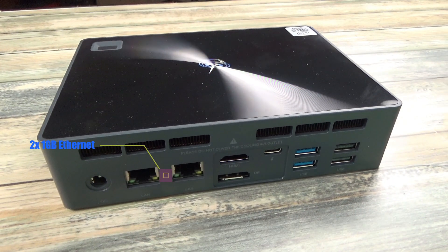There are two 1GB Ethernet ports for fast data transfer. There is an HDMI and DisplayPort for dual monitor setups, and using the additional USB Type-C with a supported monitor you can have triple monitor support. There are two more USB 3.0 ports and two USB 2.0 ports.